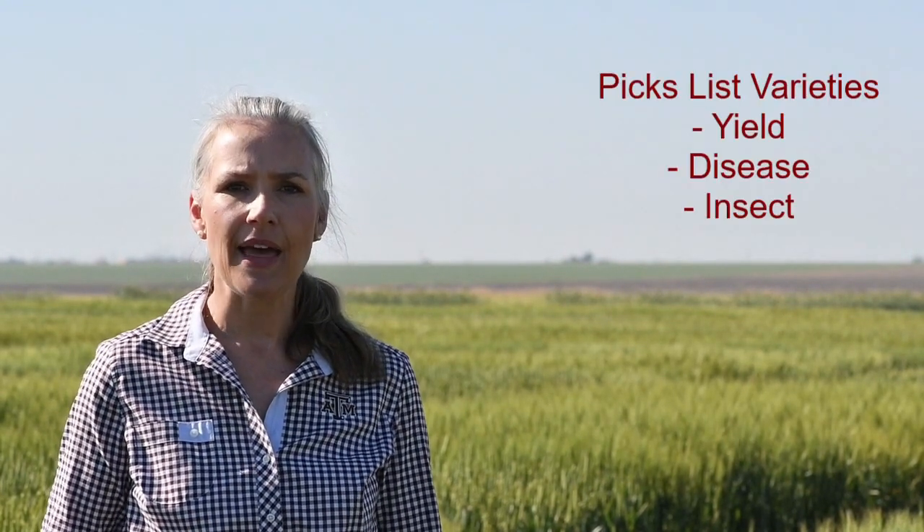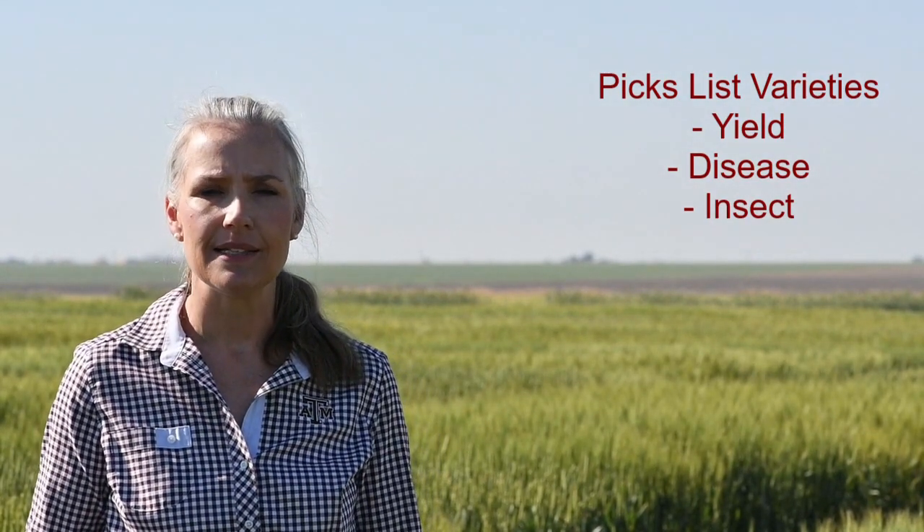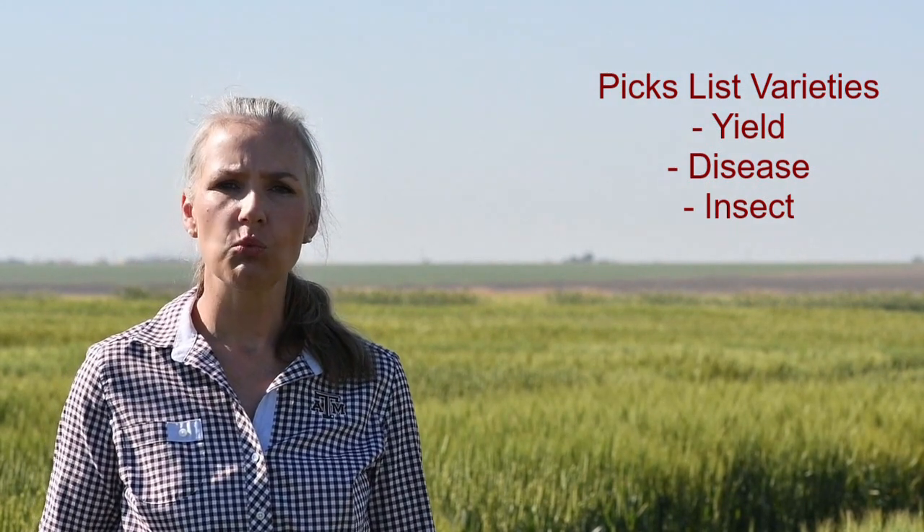As we look at variety performance, we consider multiple years and that is how we determine our picks list. The picks list is a set of varieties where we look at not just the yield potential, but also the disease and insect package so that we can consider what varieties would give producers the utmost yield potential under adverse environmental conditions. When we make our picks list, we do consider the production environment, so we have lists specifically for dry land, limited irrigated, and irrigated conditions.